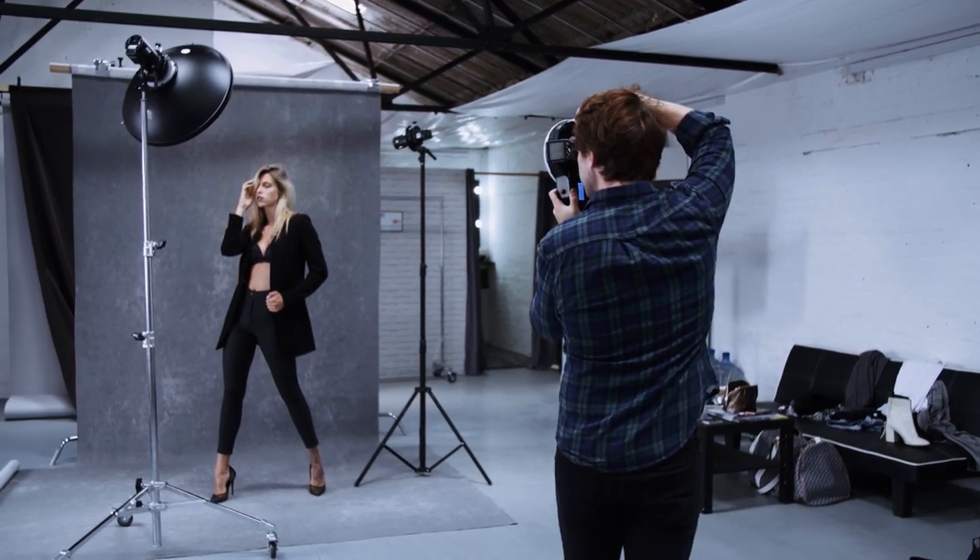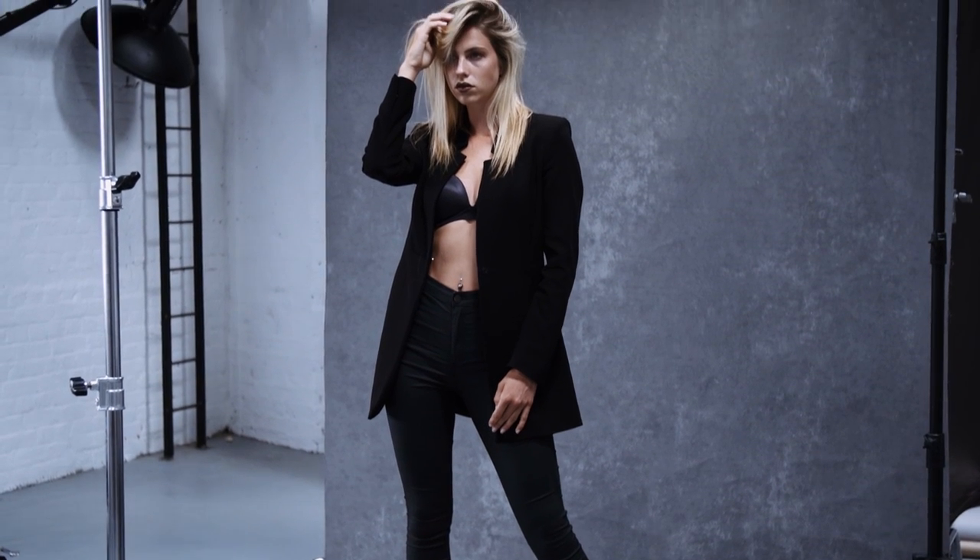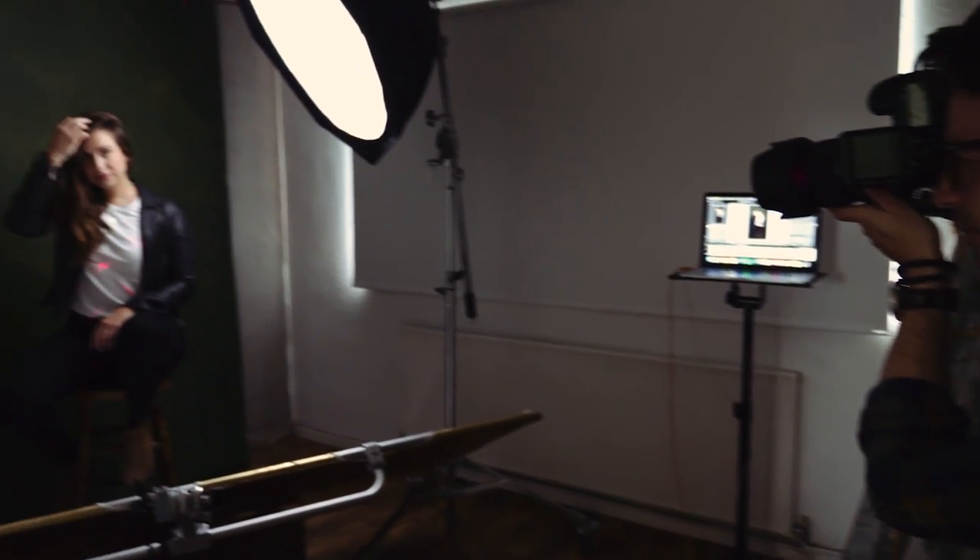I've done a couple of shoots using this already, using it alongside other strobes as a key light. But before I show you more of that shoot, I want to show you a quick shoot I did here in my small home studio with my friend Joe, using just this as a single light source to give you an idea of what can be achieved using only this strobe.